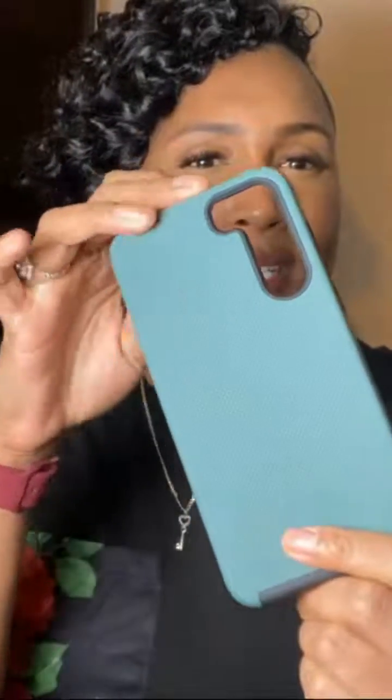This case is perfect for everyday life and it's by Crave. I recommend this product to anyone who owns a Samsung Galaxy S23 and wants a reliable case that not only offers premium protection but also looks great. Whether you're a busy professional, a student, or just someone who wants to keep their phone safe and in style, the Crave Samsung S23 case is a solid choice.